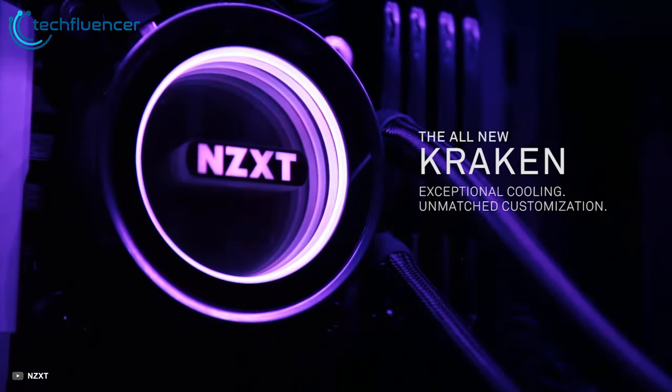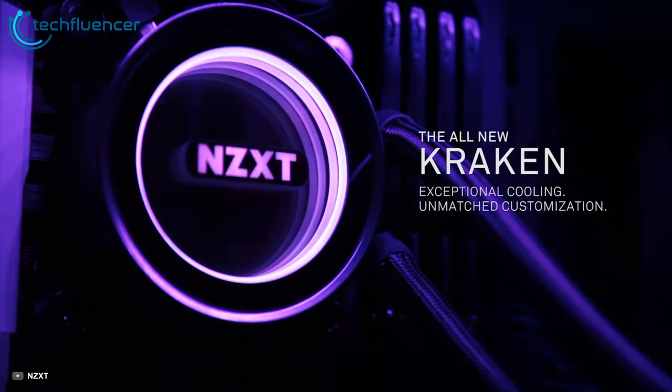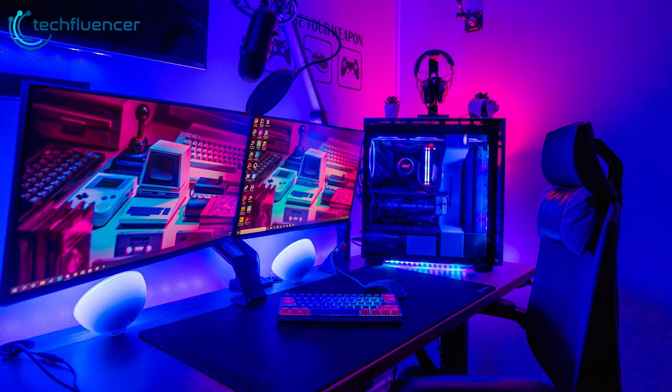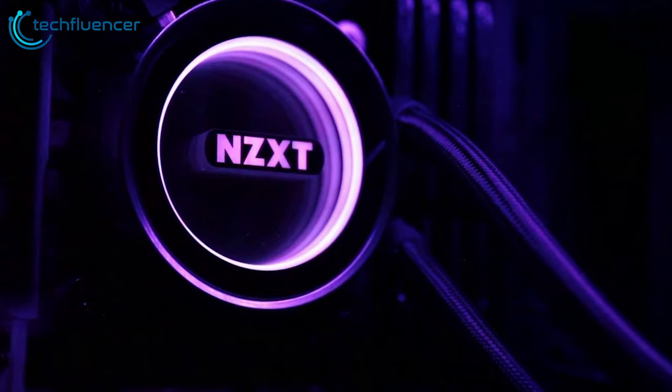The new Kraken X series maintains the customizable lighting effects and quiet performance of previous generations and adds a Hue 2 connector for even more RGB options. If you want premium quality performance from your CPU cooler, the Kraken X52 certainly has what it takes.